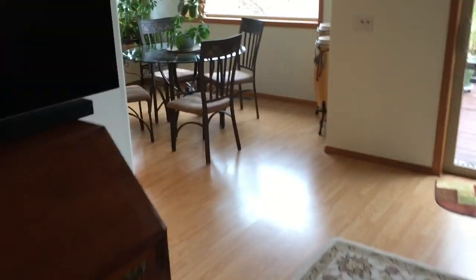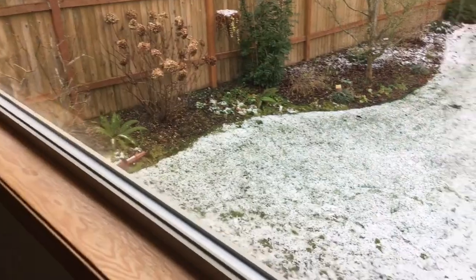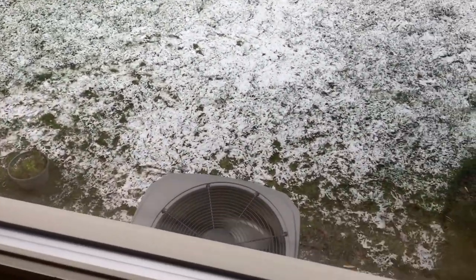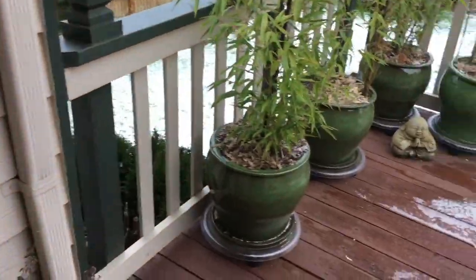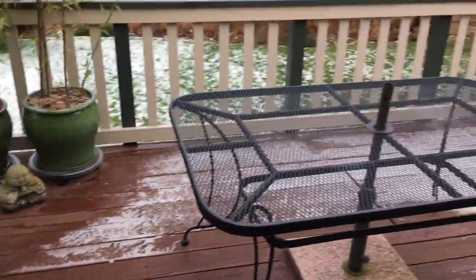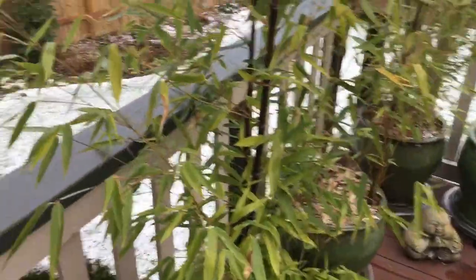Just to get a gauge for how quiet this is, I'm going to go over to the kitchen window here. You can see it's running underneath here — I can't hear it. Let's go outside.